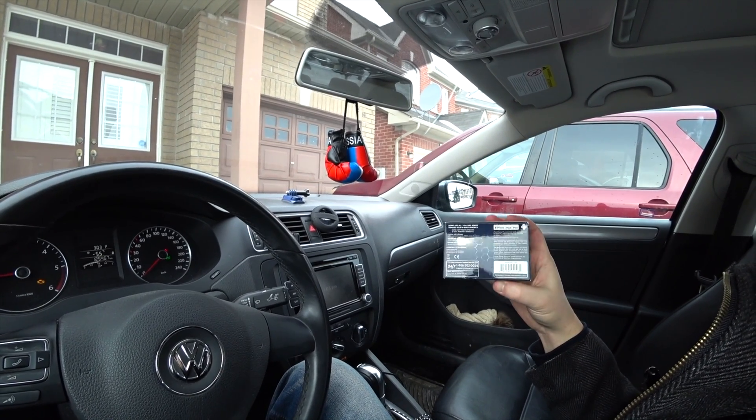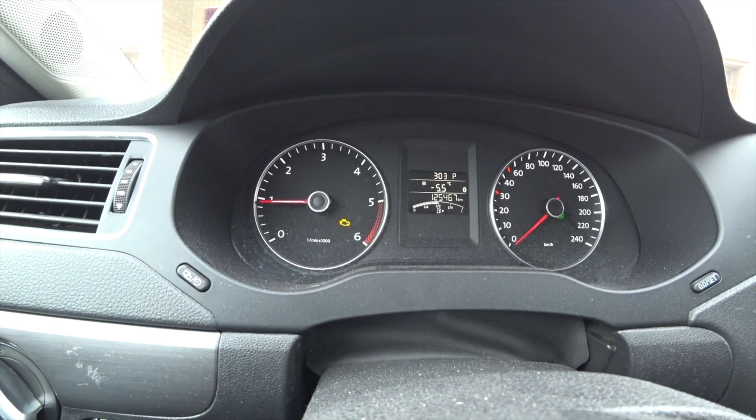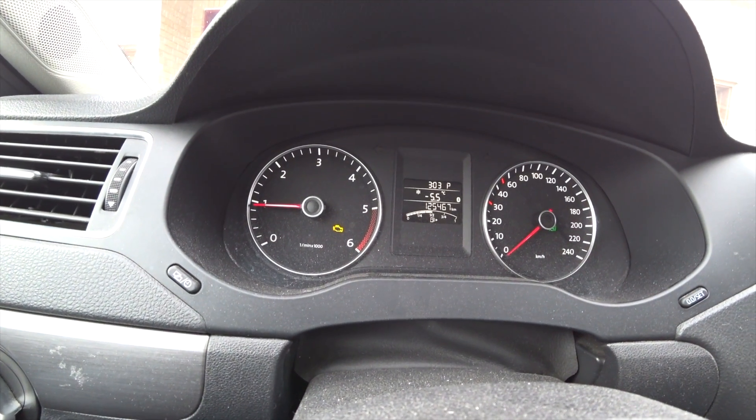The advantage of this tool is it also scans other things. Not only the engine light — it has enhanced diagnostics and can check for the airbag or anything else that could go wrong with your car. It can scan and check for those things, and it can turn off these lights too. If you don't want to fix it for some reason — though you should go to a mechanic and fix it first before turning it off.